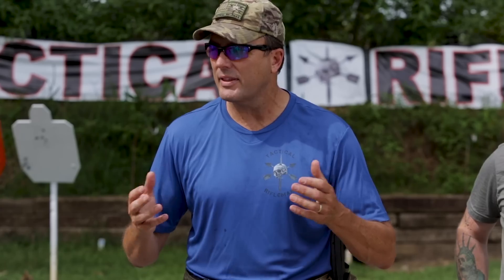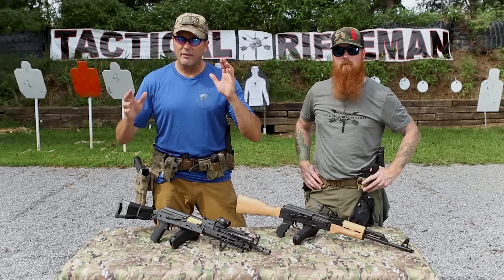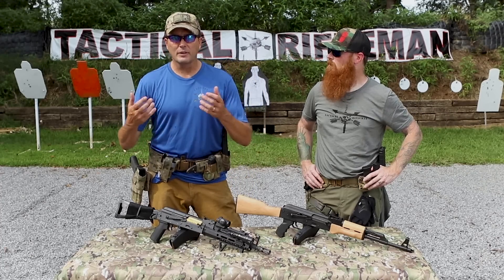Hey guys, Karl here with Tactical Rifleman. There's always lots of back and forth — ARs are better than AKs, AKs suck, AKs this, AKs that. You've got to remember most of the time when they're comparing AK-47s to an AR, they're comparing an older AK with wooden furniture against a modern AR that's got red dots and lasers. They're two completely different animals — like comparing that M16 from the late Vietnam era to a modern AR.